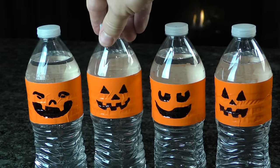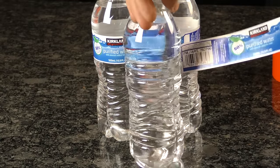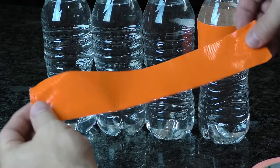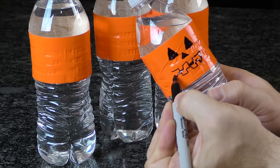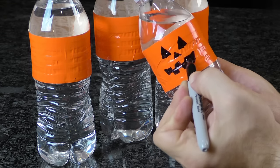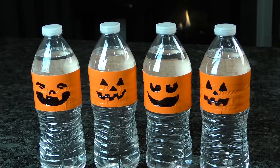These jack-o-lantern water bottles are as simple to make as they look. All you need is a Sharpie, orange duct tape, and a water bottle. Remove the labels from the water bottle and note their length. Now tear off some orange duct tape roughly the same length and wrap it around. You can get creative by using black permanent marker to draw faces on each new label. This is probably the easiest, cheapest, and healthiest last-minute holiday party solution imaginable.